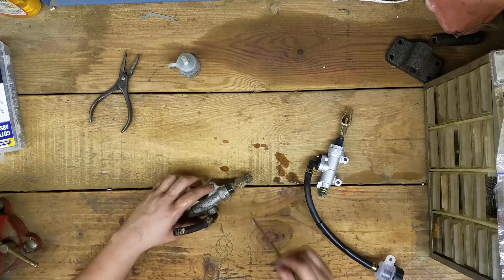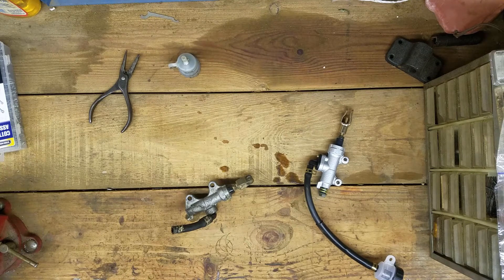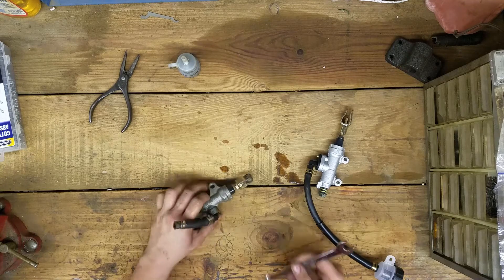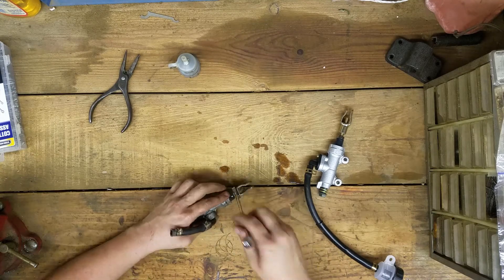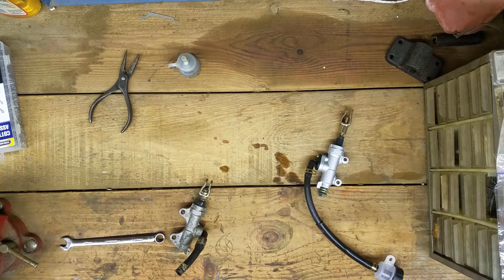It's probably a 12. Let's see — yeah, it's an 11... so actually it is a 12. Let me throw this in the vice real quick.